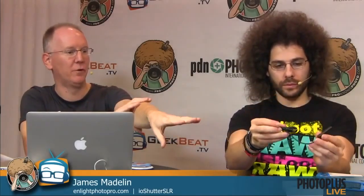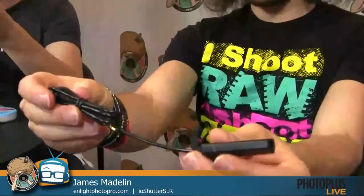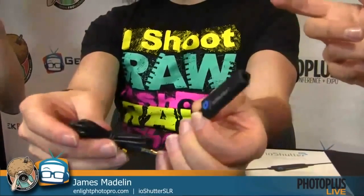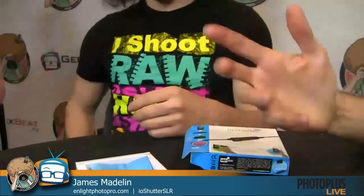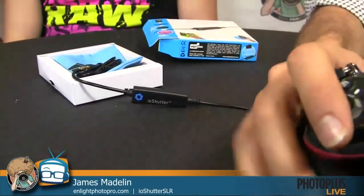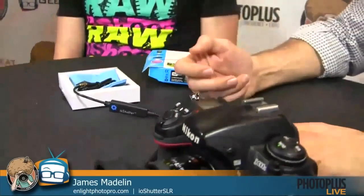It works with Canon, Nikon, Samsung, Pentax, and the Hasselblad H series as well. You just pop one of the little tabs on the side, open it up, and plug the other end into your iPhone, iPod Touch, or iPad. Then you download the IO Shutter app — there's a free one and an upgrade version. To state the obvious: with a Nikon here, rather than using the small screen on the back of the camera, IO Shutter puts your shutter button in the palm of your hand.